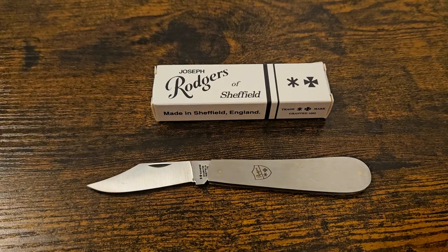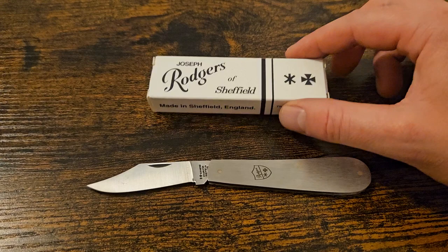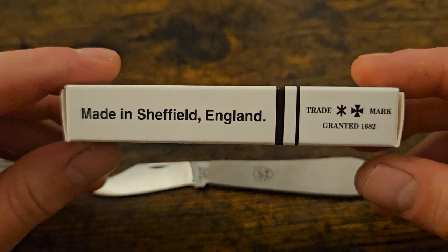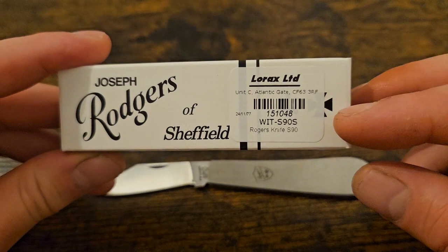Hello and welcome to the channel, this is Steel City Knives. Today we're going to be talking about this knife — a budget handmade Sheffield knife from Joseph Rogers. This is the box it comes in; it's a hand-built knife in Sheffield. This is their trademark granted in 1682, the star and Maltese cross. This is the model number, the S90S.